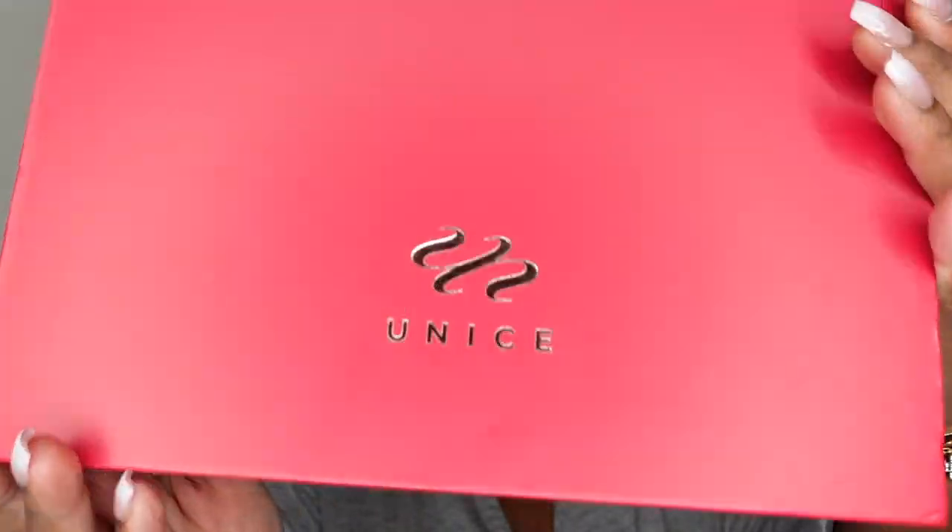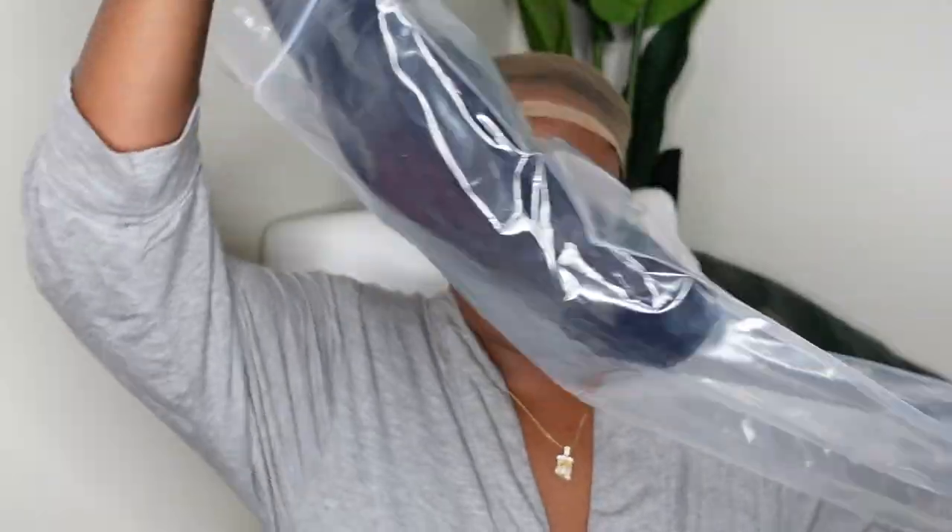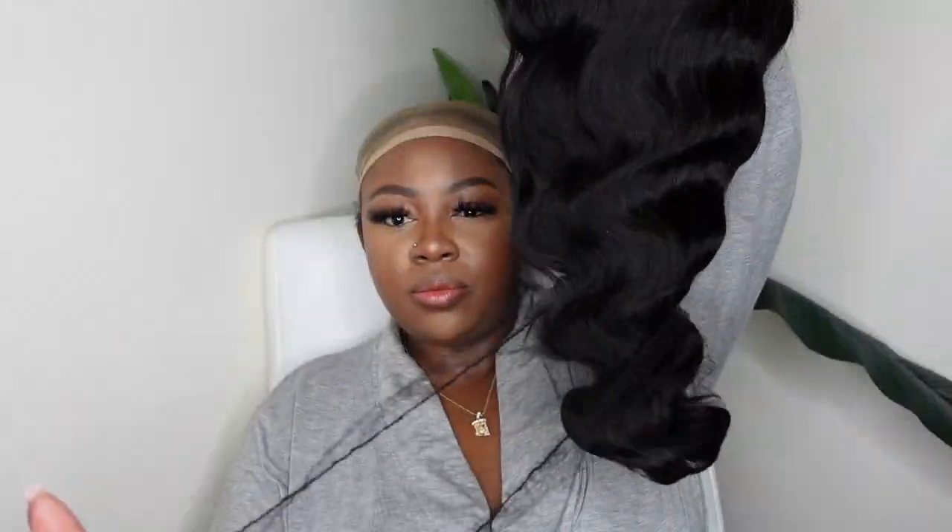Jumping right into it, I am so hyped about this highlighter from Fenty. This is my first time using it. I think it's called Trophy Wife — I'll have it in the description box — but it literally looks like gold and water on my skin. I love it so much. This is the box and the packaging and these are the free goodies. I'll show you all about that at the end of the video but for now let's focus on the wig at hand.